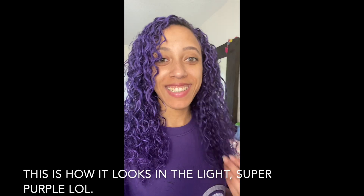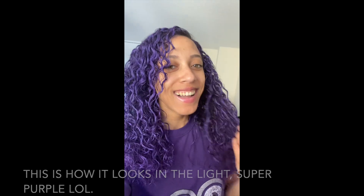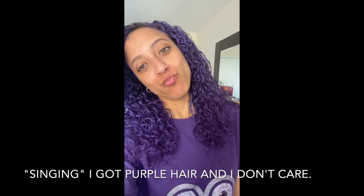This is how it looks in the light — super purple! I got purple hair and I don't care. Thank you for watching, I love you!